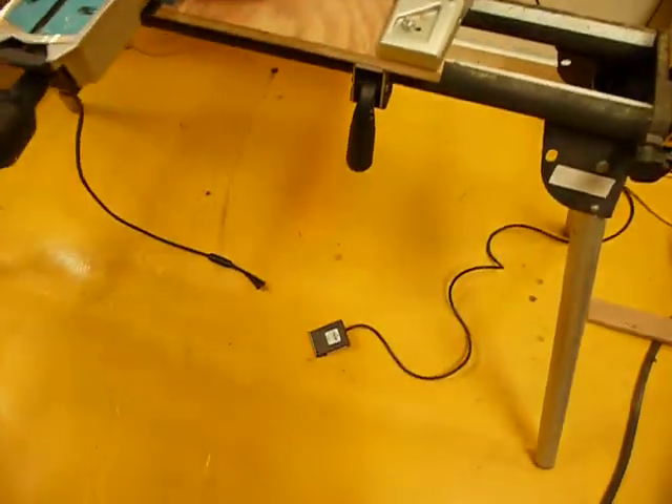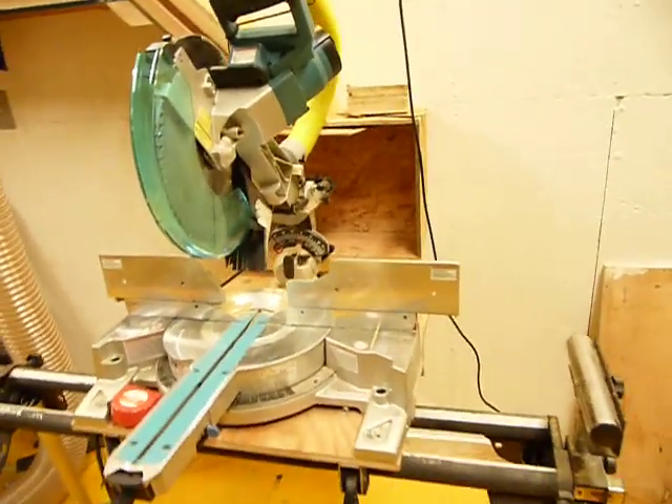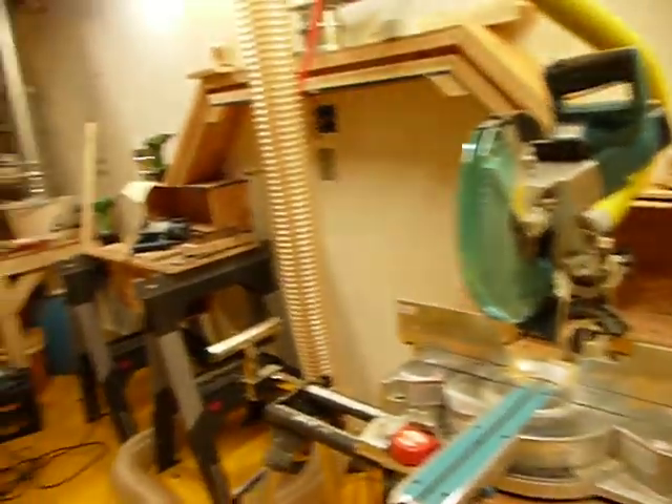I even got a foot switch. Lots of things going on — see you next time.